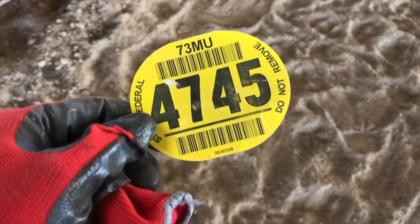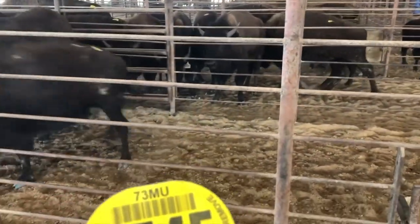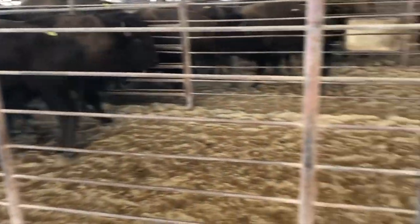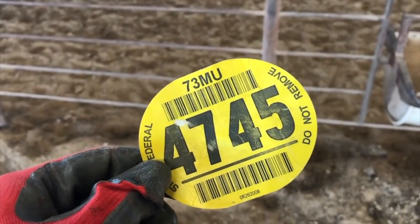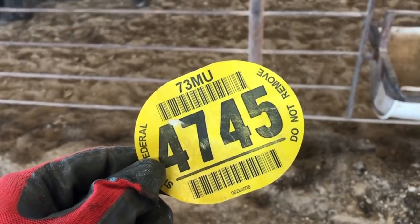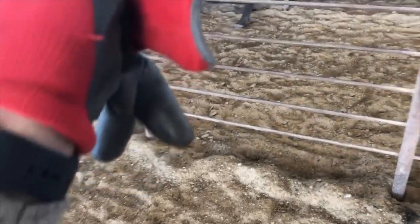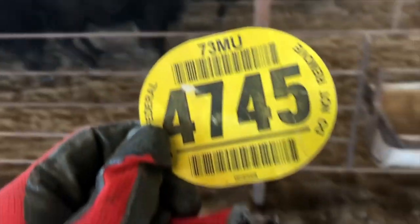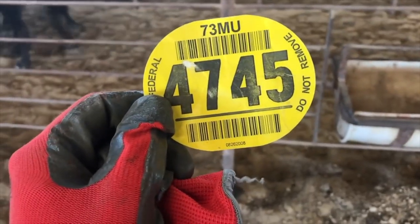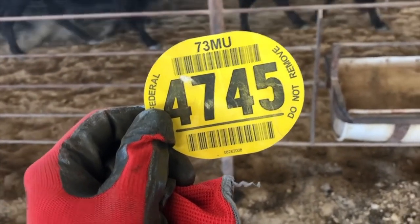This is called a back tag. These tags go on the bison whenever they come off the trailer into the sale barn. It's just a marker or identification number used for the sale. It's put on with a little bit of glue for easy identification — it'll fall off eventually, or when you run them into a chute you can take it off.